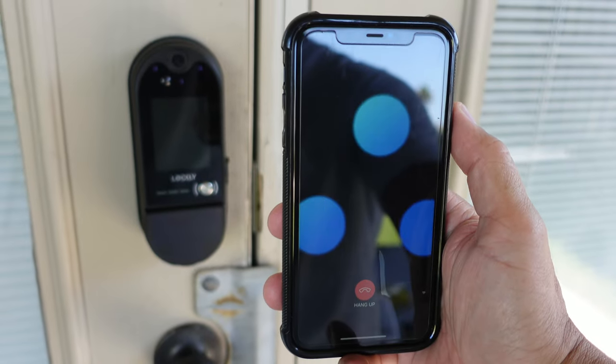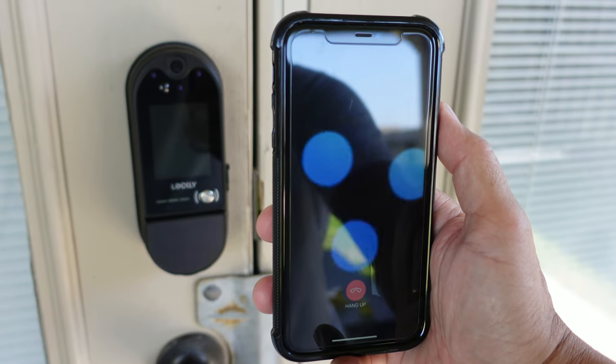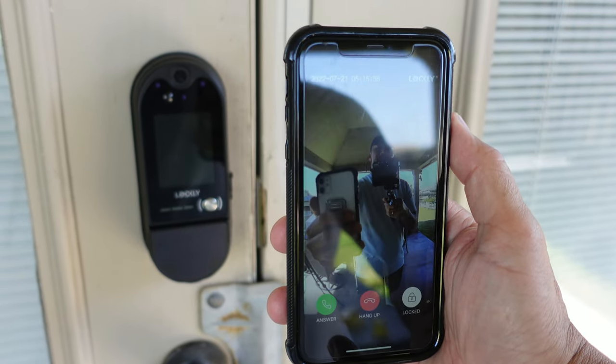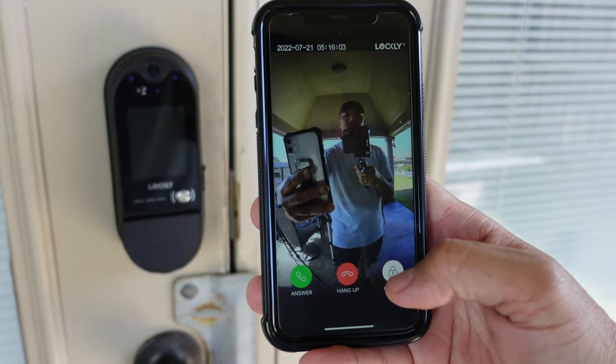Let's test the doorbell push-to-notification speed. After pressing the doorbell, the notification comes through and you open it up — it loads up reasonably quickly, and from there you can answer, hang up, or open up the lock.